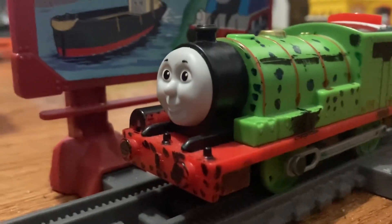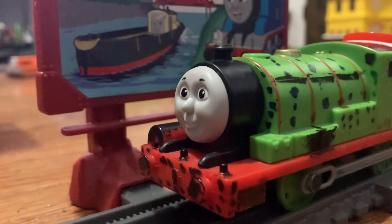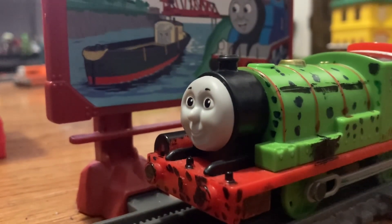But even so, I still like this model. So if you like this model too, let me know in the comment section below.